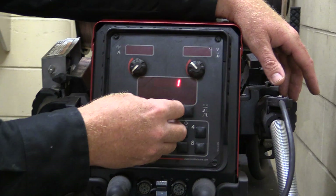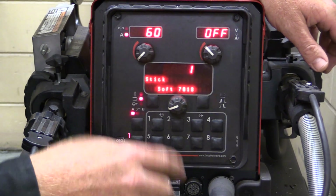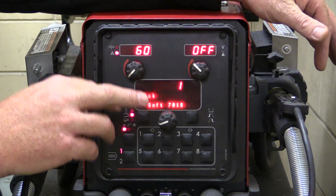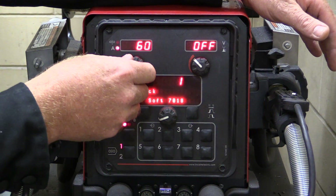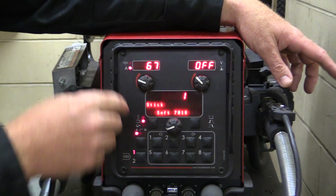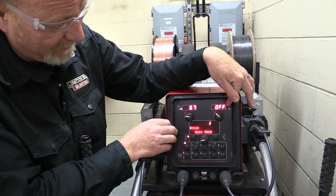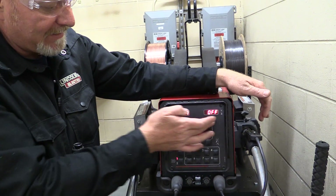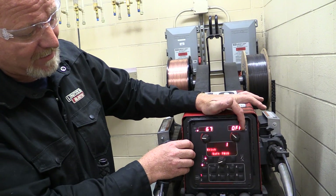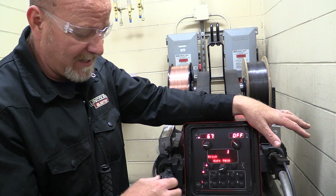When I say that this is a sophisticated machine, I'm not kidding. Take all these controls out of there for a moment and we're going to focus on these three. This is our amperage or wire feed speed — your wire feed and your amperage are directly correlated. When you increase wire feed speed, your amperage goes up. When you decrease wire, amperage goes down. Over here we have a V for volts — this is our voltage, this is our amperage, and when we're in a pulsed MIG mode, this is our arc link.